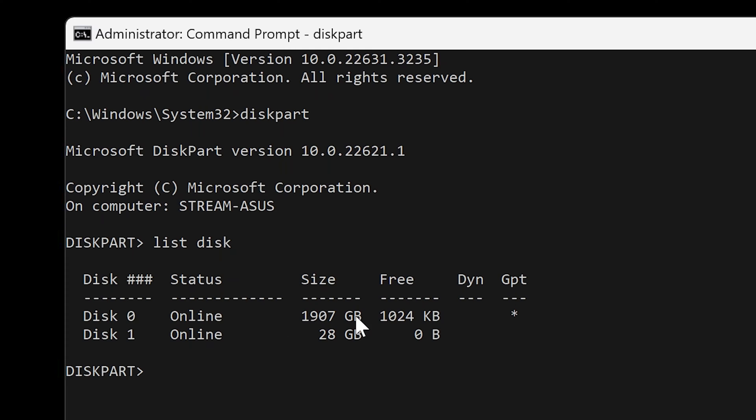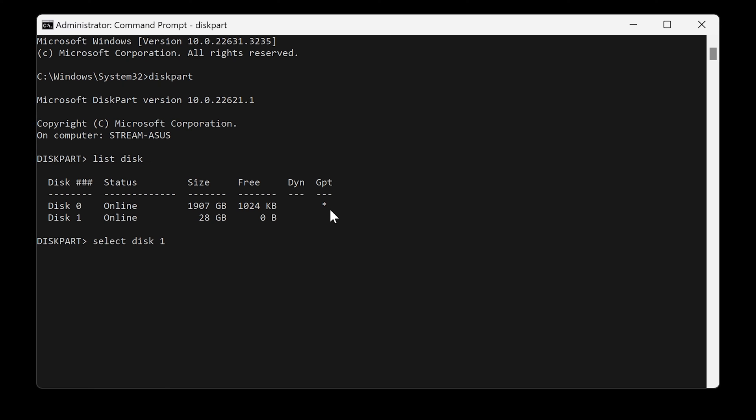Pay attention to where it says GPT. Our main 2TB system drive is a GPT or UEFI type drive. The USB drive has no mark there, which means it's in the MBR format. If your drive has an asterisk saying that it is GPT, you can just do a clean. So you do 'select disk 1' — disk one is now the selected disk — and then you type in 'clean'. What that will do is erase the drive in its entirety. Obviously if you've got any data on there, make sure that is all sorted out and taken care of.